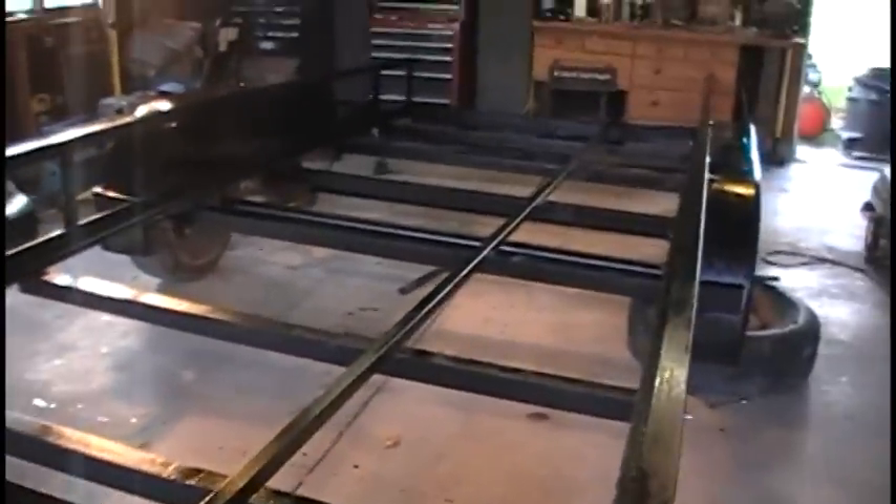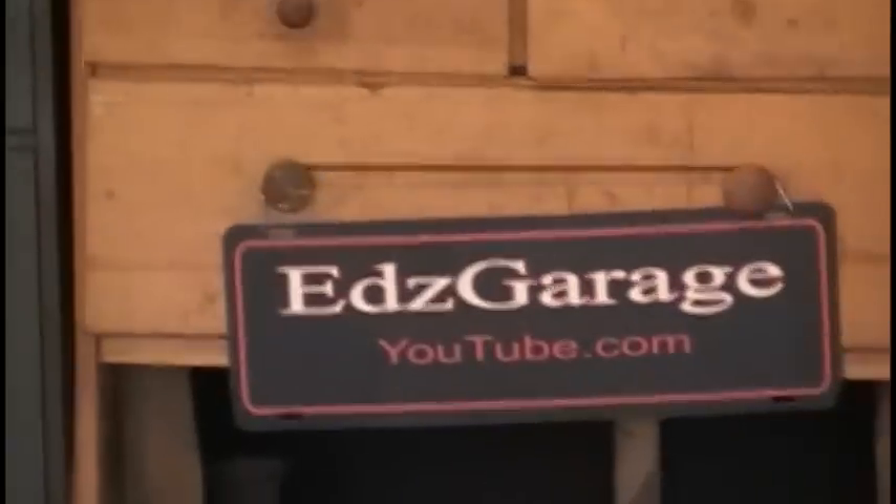All right guys, that's an update from here at the garage. Hopefully we'll have some more updates real soon. Thanks for watching.